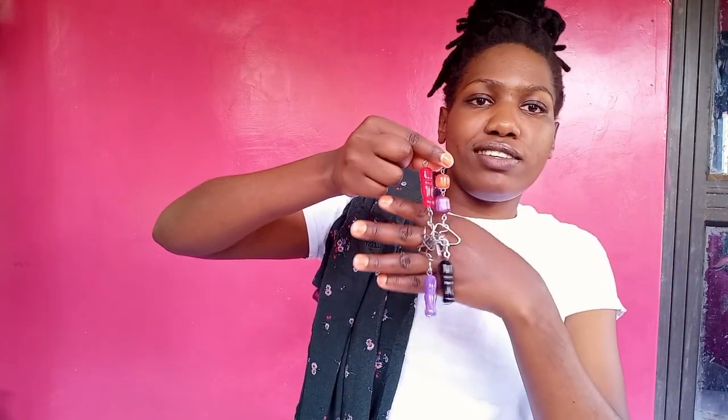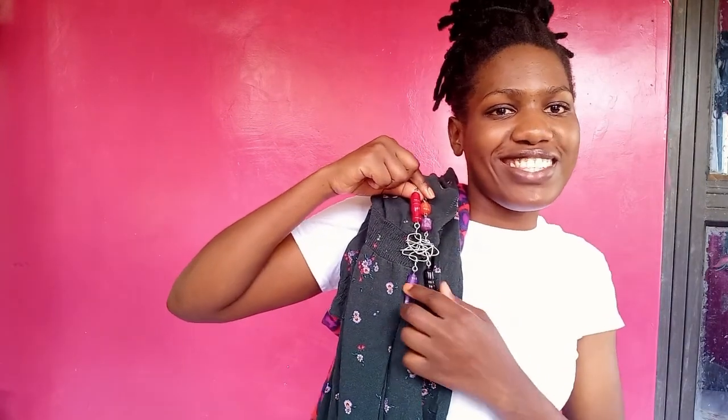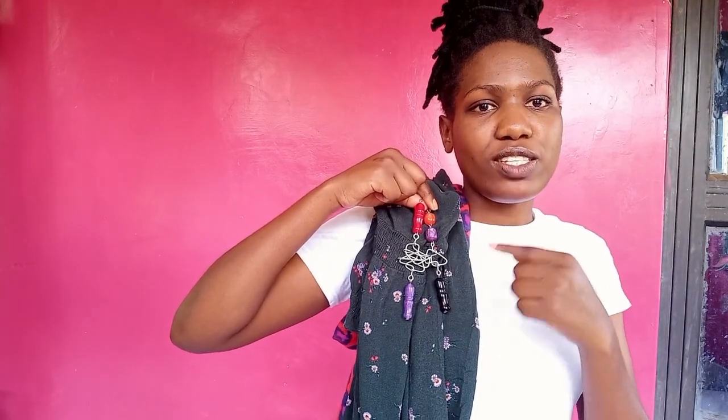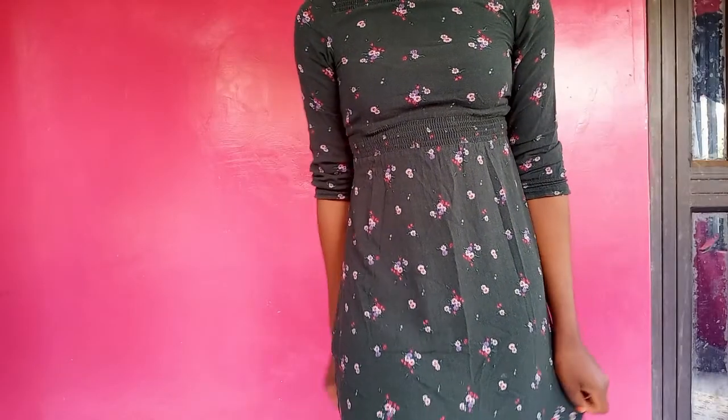And then I want to pair it off with these gorgeous earrings from Daft Designs — meaning I made them — which I love. They have the orange in one, the purple in the other, the red matching the dress, and then black of course goes with anything. Let me show them on and see how they work.